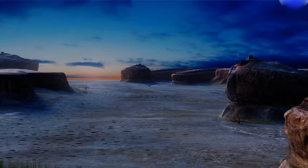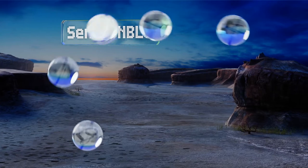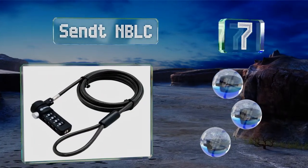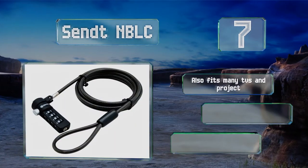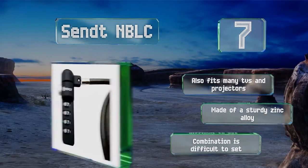At number 7, the Send NBLC includes a 6-foot cable and a 4-digit combination. It works with any standard security slot and is available in 4 colours. It also fits many TVs and projectors and is made of a sturdy zinc alloy, but the combination is difficult to set.